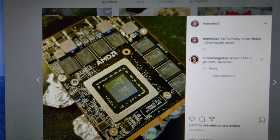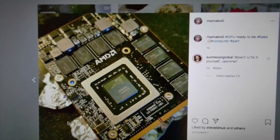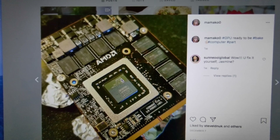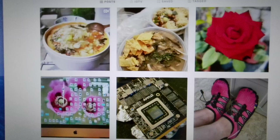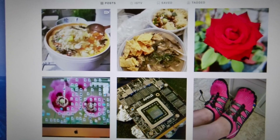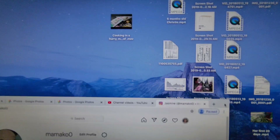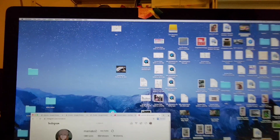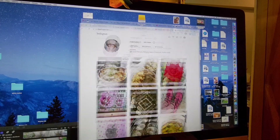What I did is I found on the internet someone who had the same problem and they said to bake it. So I did bake it — you can see I cleaned out all the things and then I baked it: 200 degrees for 10 minutes. You have to preheat your oven. And this is how — you can see now it's working.